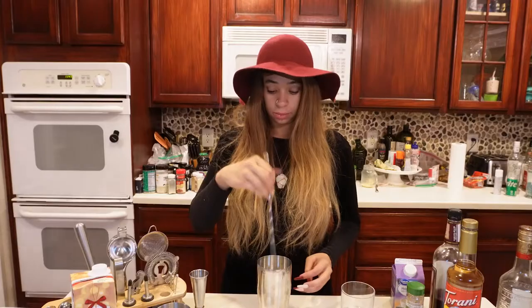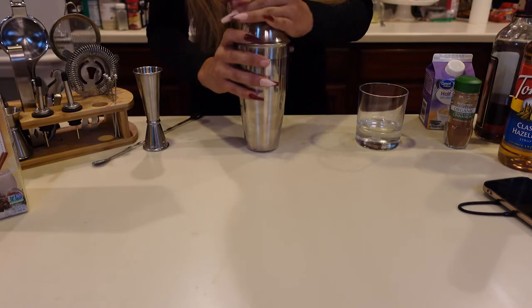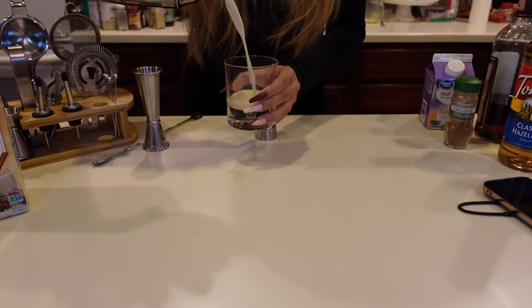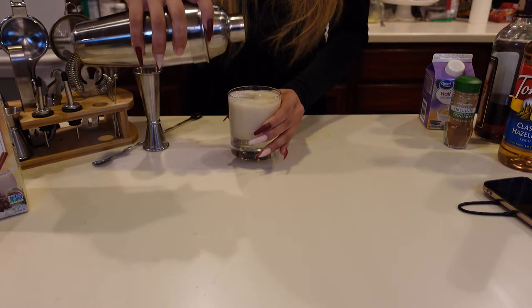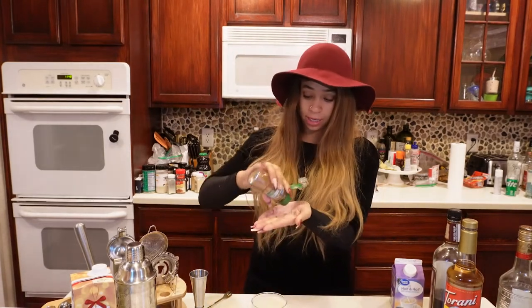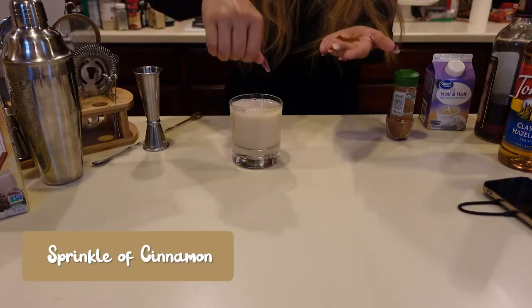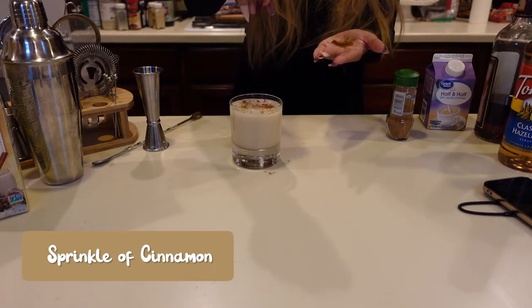I'm going to put my top on and nicely pour it into the glass. You can top this with a cinnamon stick — I think it would be prettier with a cinnamon stick — but instead I'm going to put just a little tiny smidgen of cinnamon on top.